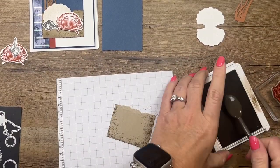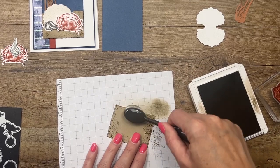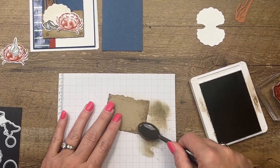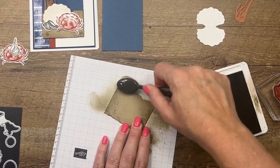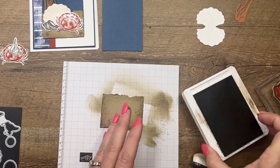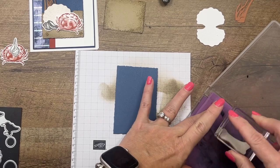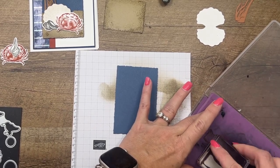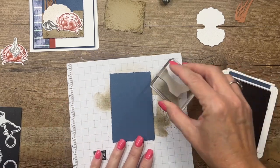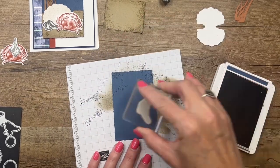I've got one of our small blending brushes and I'm adding some Crumb Cake color all around the edges. Now let's bring over our Misty Moonlight piece. I'm going to take my sand texture stamp, clean it off really well, and then add just a little bit of Misty Moonlight to this as well — kind of like water spray. I'm stamping off mostly because I don't want it to be too dark.